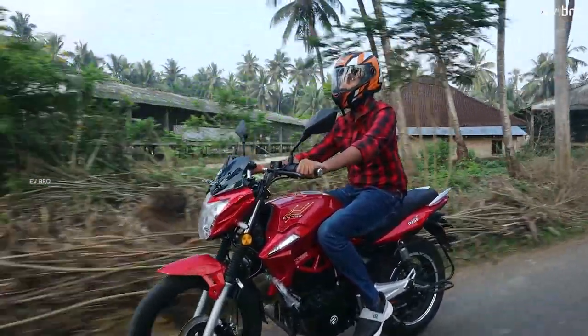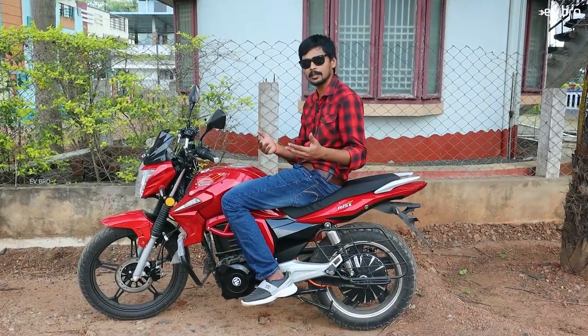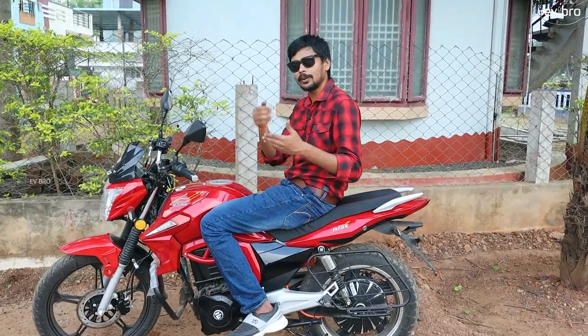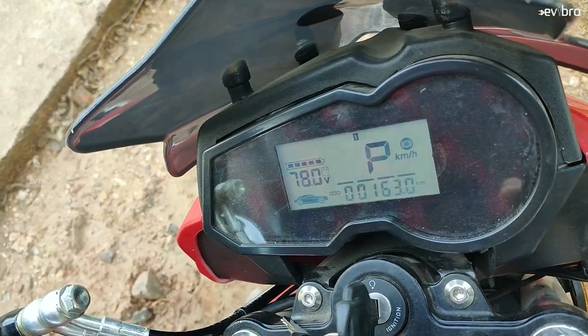Now for the improvements. First, the seat is a little hard — they need to add more cushion, or you may want to add a seat cover for better comfort. Second, the motor calibration — initially there are some small jerks, but after one to two days you get habituated to the throttle. The calibration can be improved. Third, the battery percentage is displayed in voltage — if they could show it as a range in numbers, it would be more beneficial for the customer.